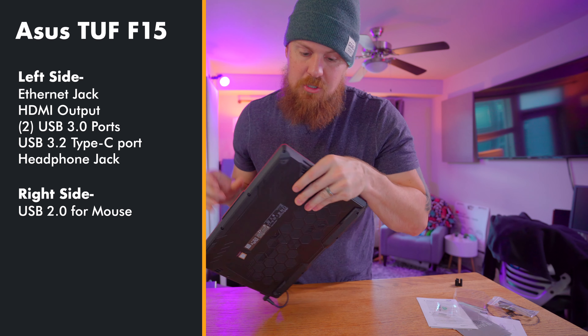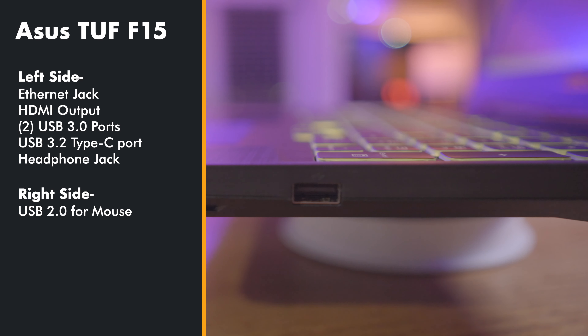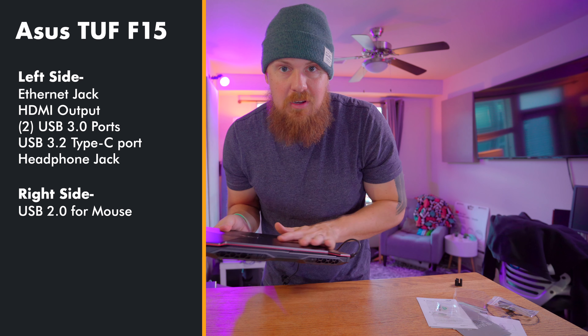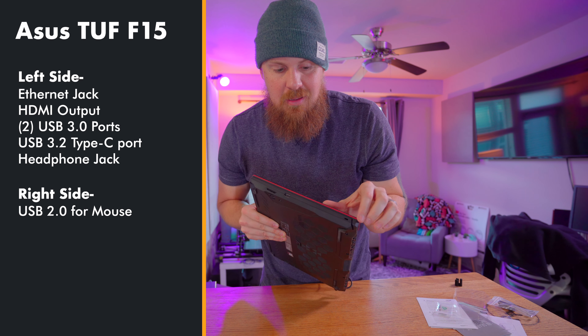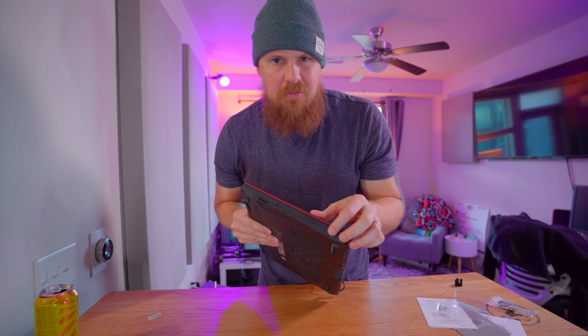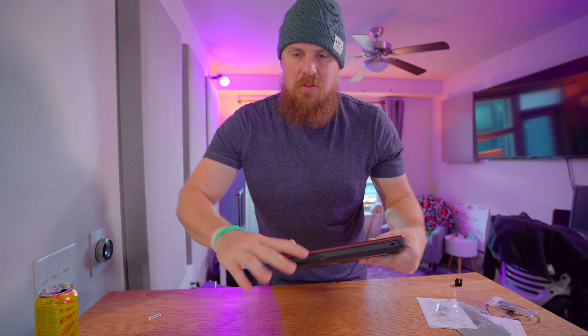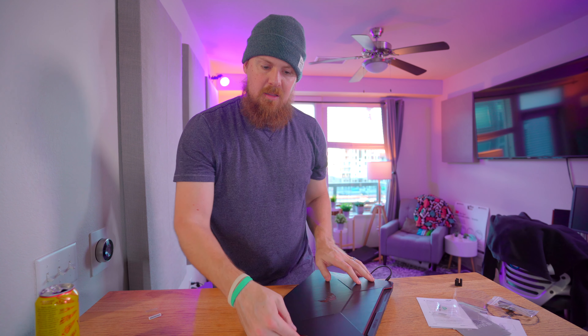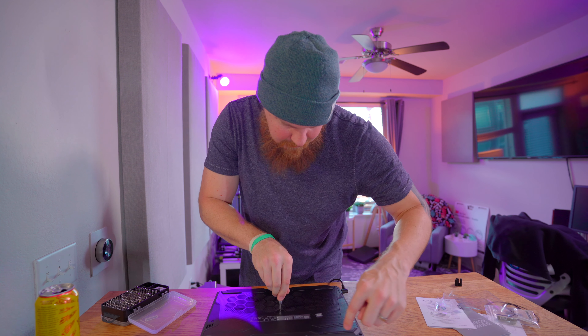It's not a really cheap keyboard — it actually feels decent. And it does have the Windows laptop fan ramping. And there's Cortana: 'Hi there, I'm Cortana, and I'm here to help.' A little sign-in. Okay, so we're getting into it.